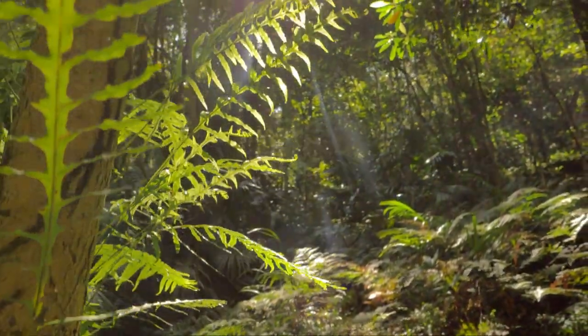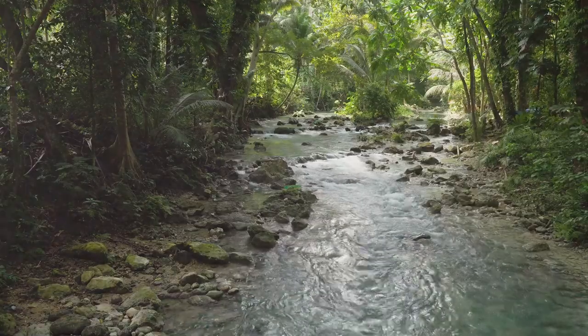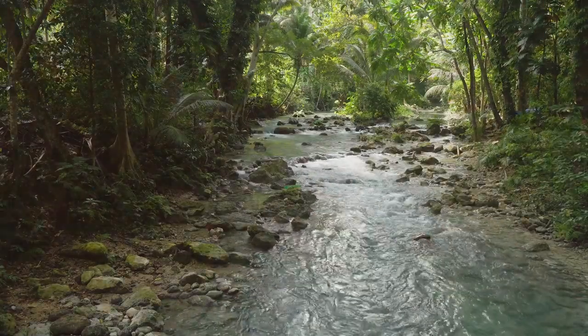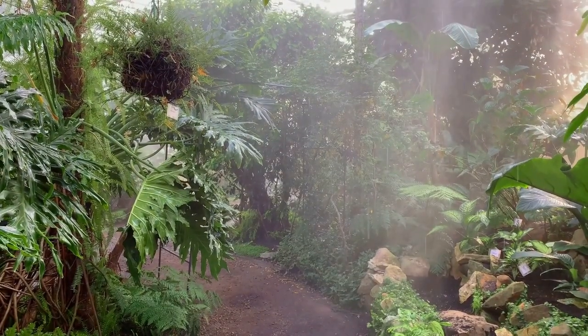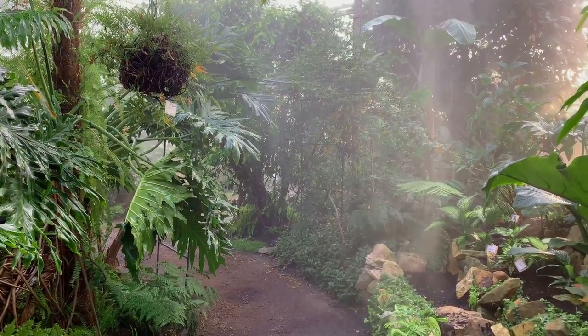In your terrarium, the stones provide drainage, the charcoal purifies, the soil nourishes, the plants breathe, and the small creatures maintain balance. It's a delicate system, mirroring the intricate balance of the rainforest itself.